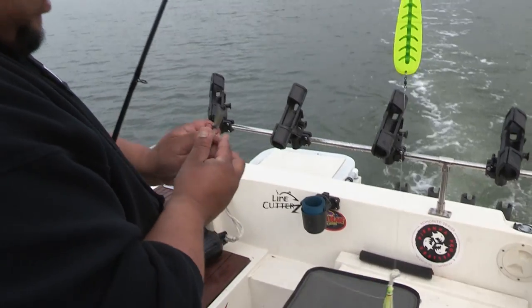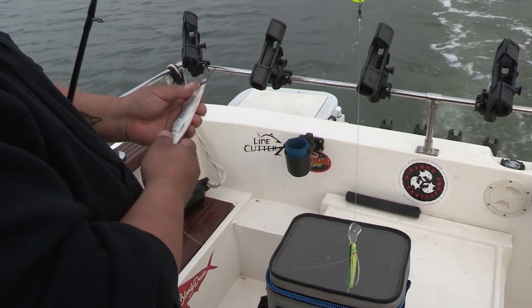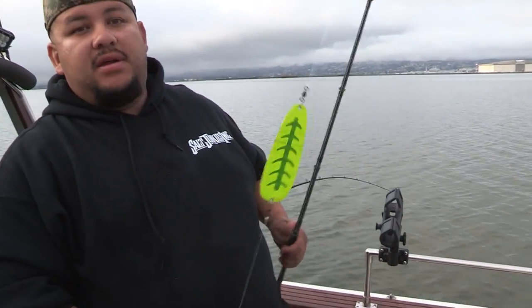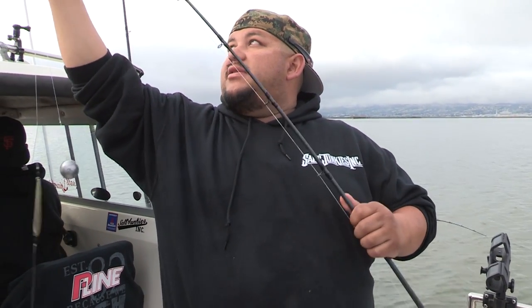I've trolled for halibut before but never a rig like this — this guy's got a lot of action. For the leader material here, we're using T-Line CFX fluorocarbon, 50 pounds. As far as our main line, the braid is also T-Line XTCB braid, 65 pounds. That's your go-to braid here in the bay. You can catch anything from halibut, salmon, sturgeon — anything you want — it'll handle it.